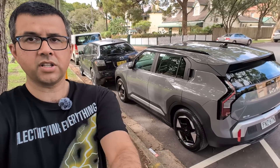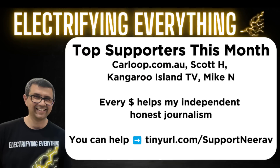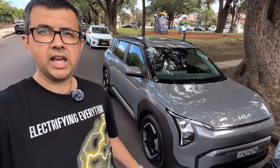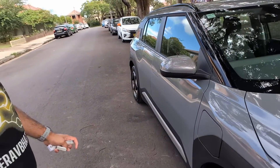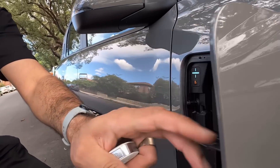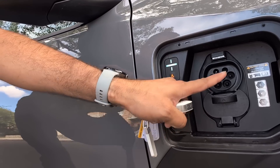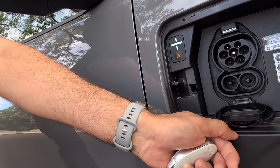On the Kia EV3, the charge port is on the front right-hand side, and to use it you need to have the car unlocked. To open it up, just press the button on the side. For street-side AC charging or home AC charging, only one port needs to be uncovered. To do fast charging, both ports need to be uncovered.